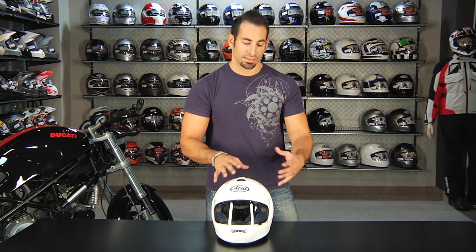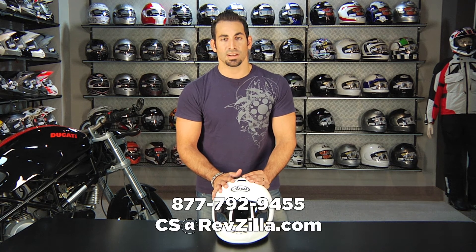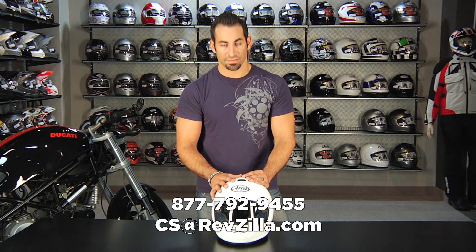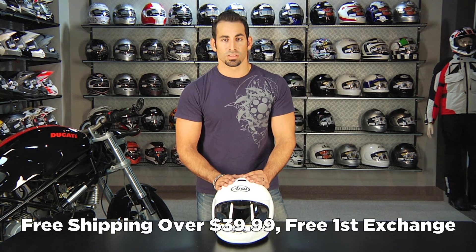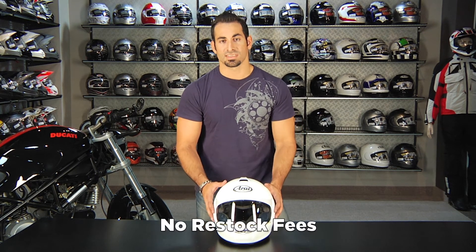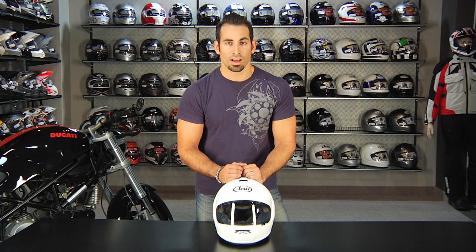If you have any questions about your Arai lid, the face shield, or any of their helmets as it relates to your riding position or style, shoot us a line. See us at RevZilla.com or 877-792-9455. We ship anything over $39 for free. Anything over $100 gets loyalty dollars to be applied to your next order. We do free size exchanges as well as allowing you to return anything with zero restock fee as long as it's in brand new condition. Thanks for watching our Arai Helmet Quick Change Guide today. I'm Anthony — we'll see you next time.